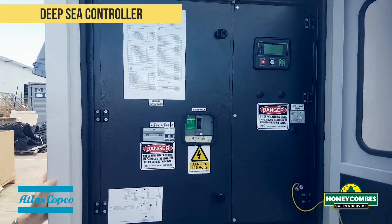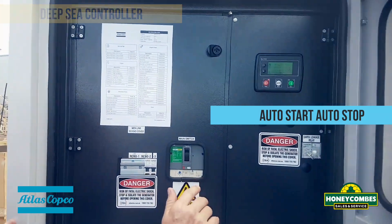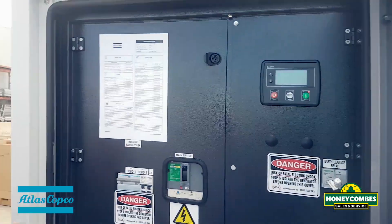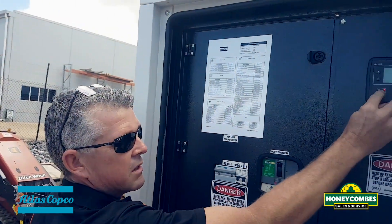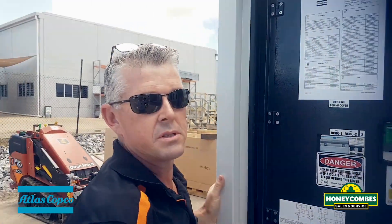As for the controller, we have a Deep Sea controller which is auto start, auto stop. To start, it's just a simple double press on the button. To turn it off, it's just a matter of pressing the red button.